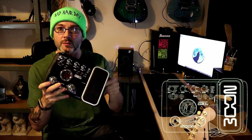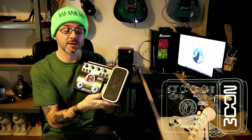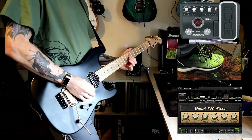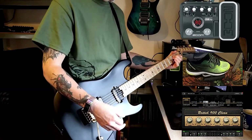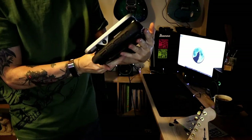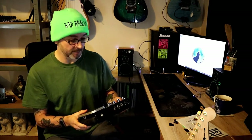Hello everybody. Today I'm revisiting the Zoom G2.1U guitar effects pedal — it's got the expression pedal, or wah-wah as they call it. I'm doing this video because I'm going to give it to my mum since she wants some guitar effects. I use Positive Grid Bias Effects now, and I'm waiting on getting a Kemper amp — hopefully sometime in 2021.